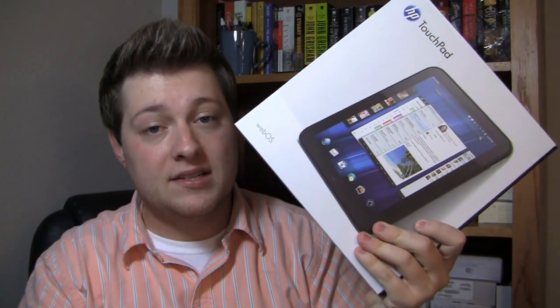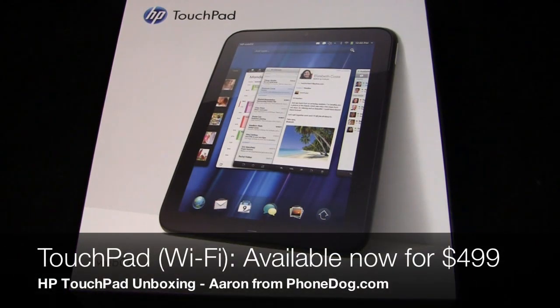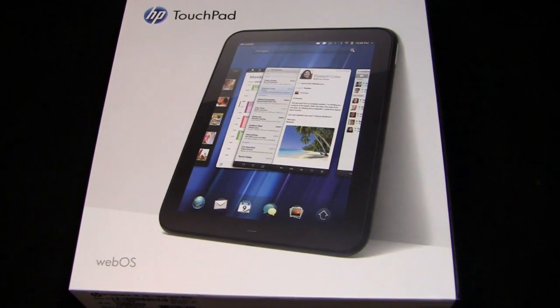We're going to do an unboxing to see how great it really is. It's finally, finally here — the HP TouchPad in the house. It was announced in February at that event right before Mobile World Congress in San Francisco, alongside the Veer and the Pre 3. So the Veer's out, the TouchPad's out now. We just need to get the Pre 3 out so we can do some of those cool sync capabilities with the TouchPad with a high-end webOS device. But here it is — the HP TouchPad. Just to walk through some of the specs.